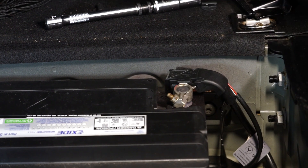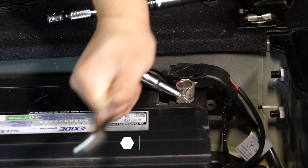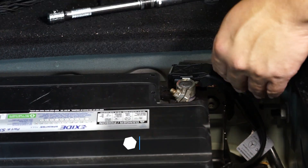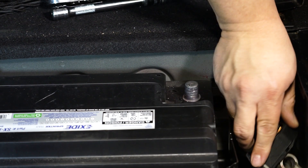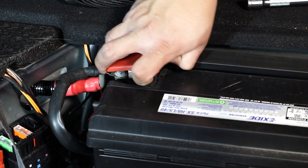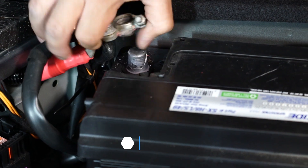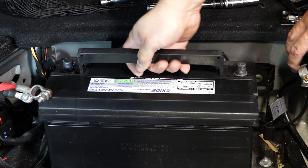Now we're going to undo the negative terminal with our 10 millimeter socket on our ratchet. Go ahead and set that off to the side and take the cover off your positive terminal if you still have one, and undo that one as well. Now we can pull the battery out.